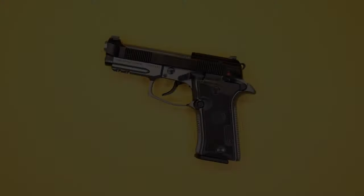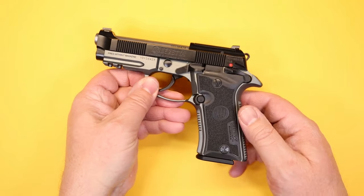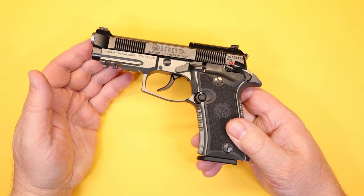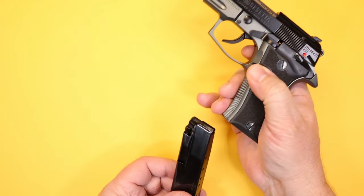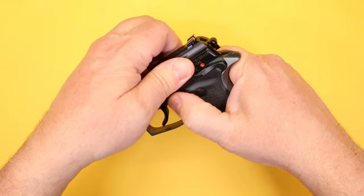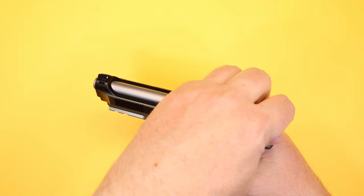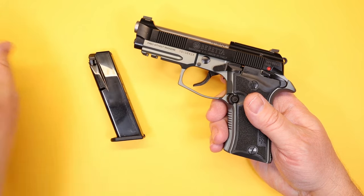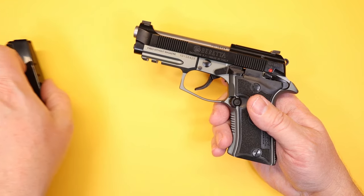Before we get into the features, we want to thank our friends over at Dawn's Weaponry for providing this example of the 80X Cheetah for our tabletop review. Dawn's Weaponry is a huge supporter of firearms safety and education. First, let's make the firearm safe — magazine out, lock back the slide; the chamber is empty. They include a 13-round magazine, and they give you two of them, which is great.